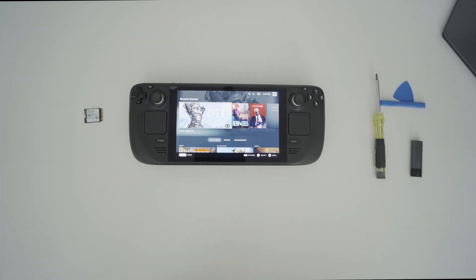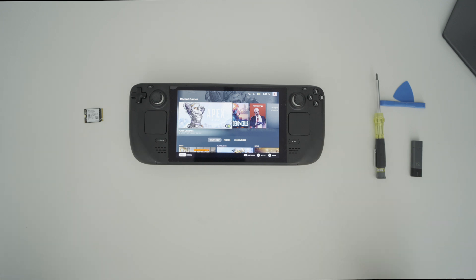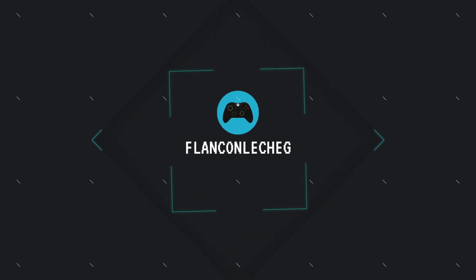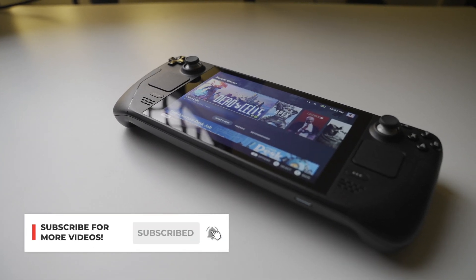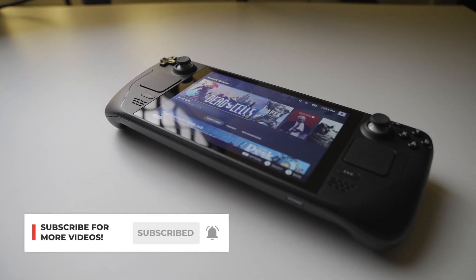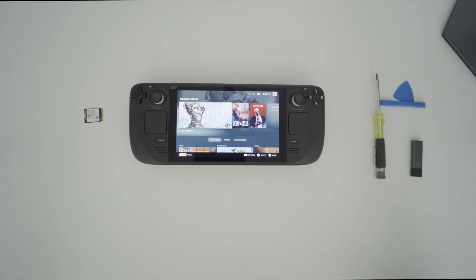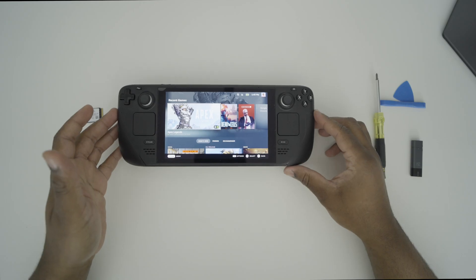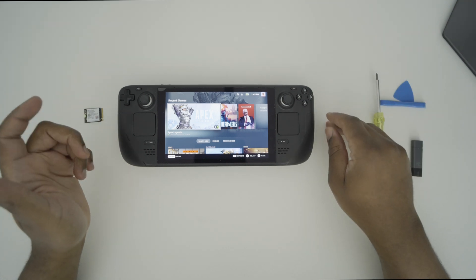What's up guys, Florian Coluche Gaming here, and in today's video we're going to be upgrading the storage on the all-new Steam Deck. My Steam Deck is a 256GB model, and while I thought that was plenty of storage when I ordered it, it's turning out that it's really not. The microSD card slot just makes games load a little bit slower than I like, so I'm looking to upgrade the internal storage on my unit.